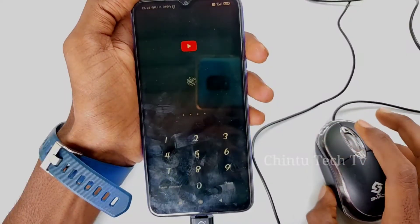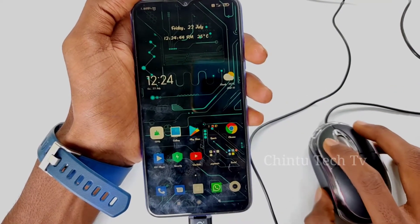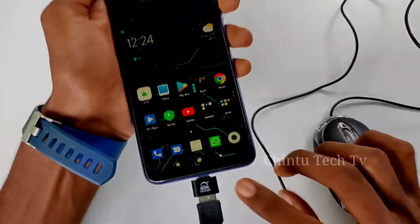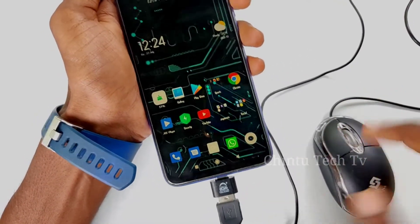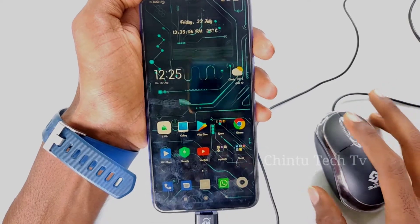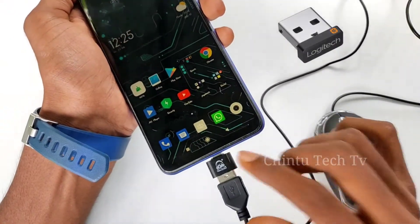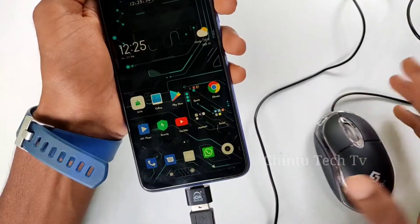You can click the right button and the back button using the mouse. You can also use the keyboard for typing. If you are reading, searching on Chrome, or browsing, you can use your keyboard. If you connect a wireless mouse and keyboard using two different chips through the same OTG, you can use both on your mobile.